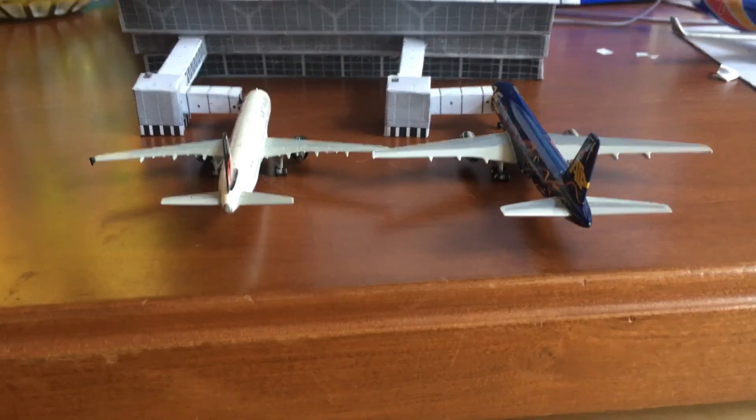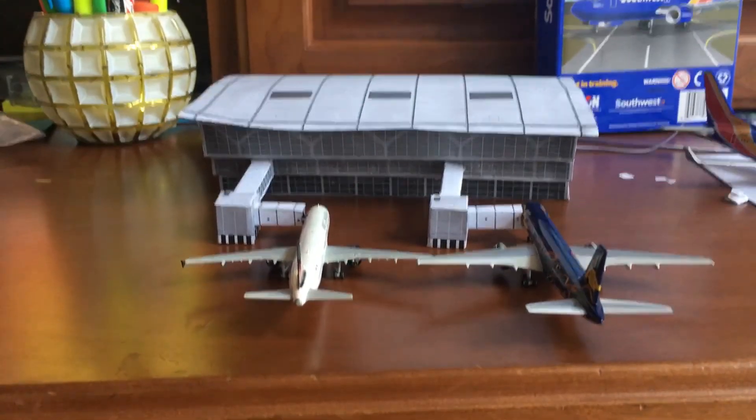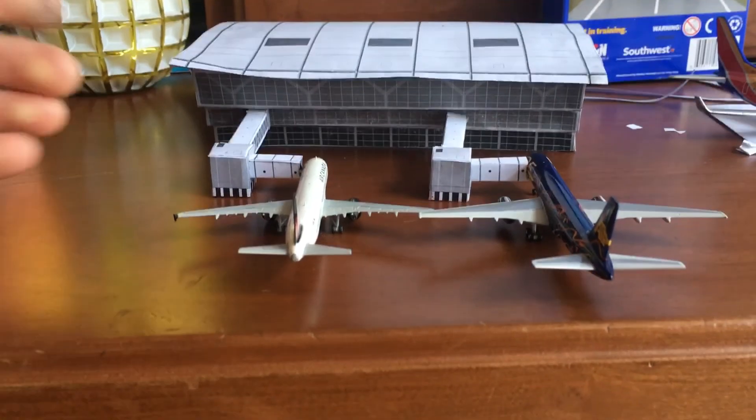This is the jetway. I hope you enjoyed this video — please make sure to like and subscribe, and I will see you next time.